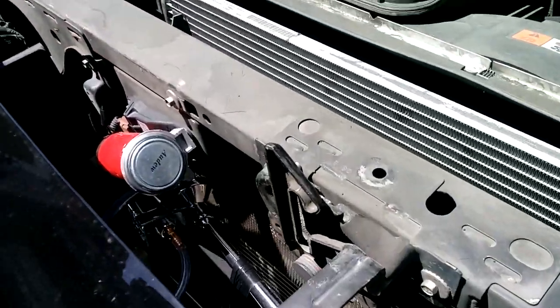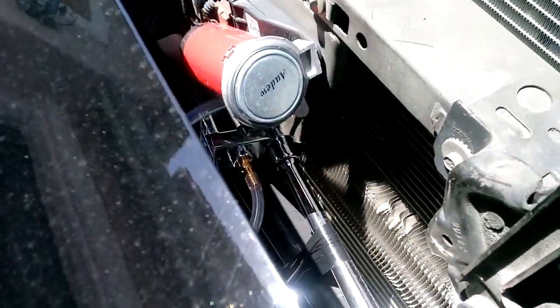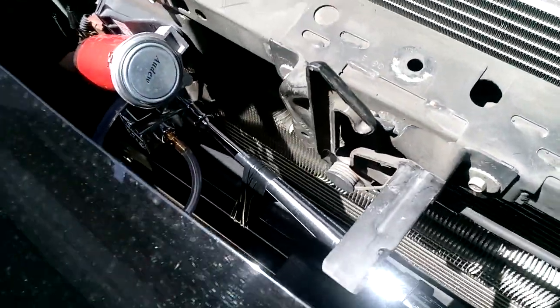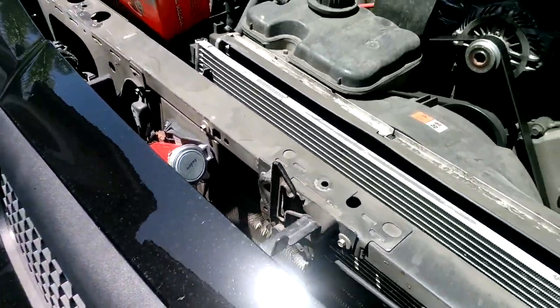I mounted it here under the grill. Found a spot where I could hook it in, and I just taped it down so it wouldn't flop around. That's the little compressor — you can see the horn down there.